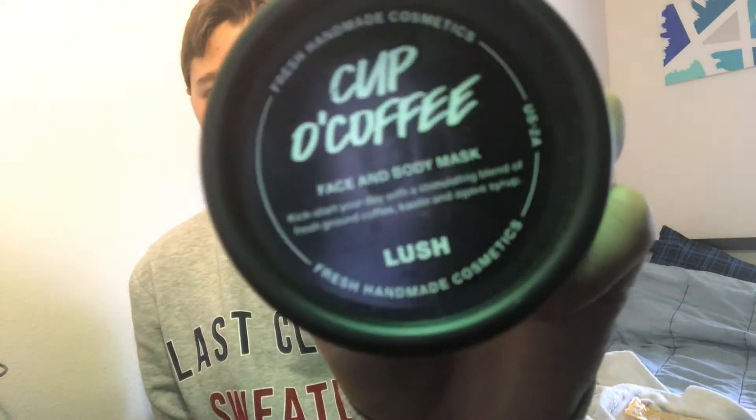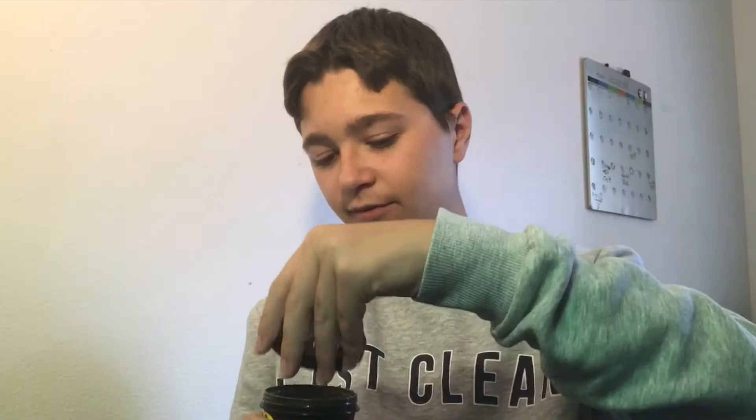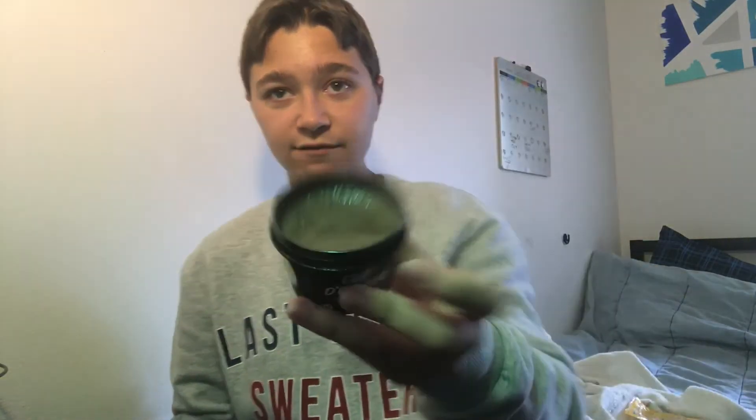I'll leave all the products down below in the description so if you guys want to buy them you can do that. The next mask is called Mask of Magnimity. It looks like this — it smells really strong, it's a little moist, looks really watery, it's brown and has coffee.